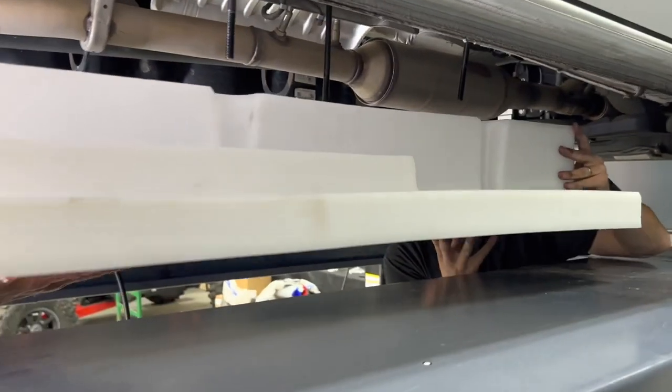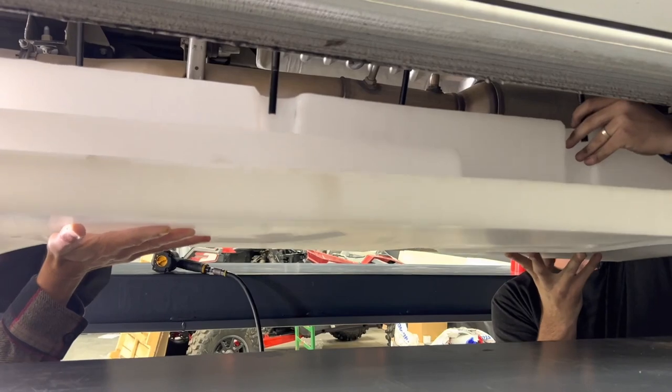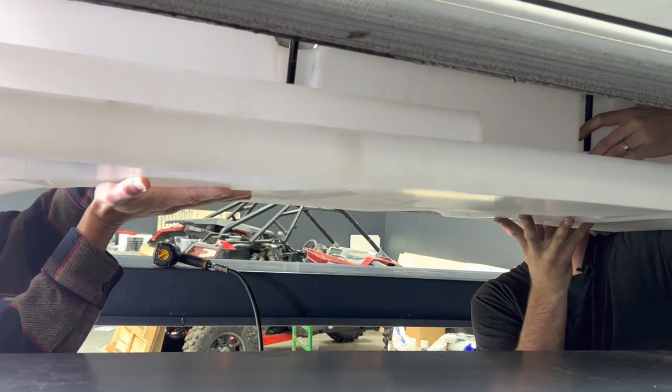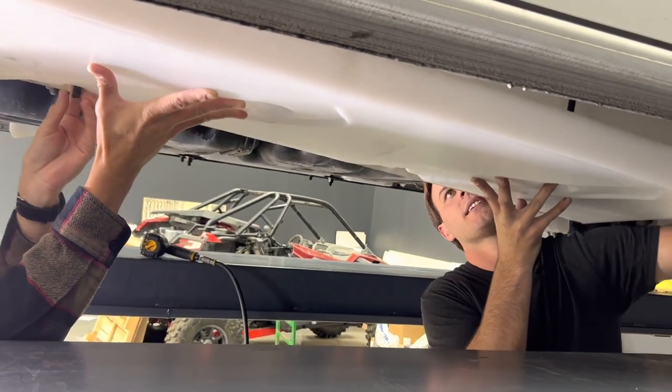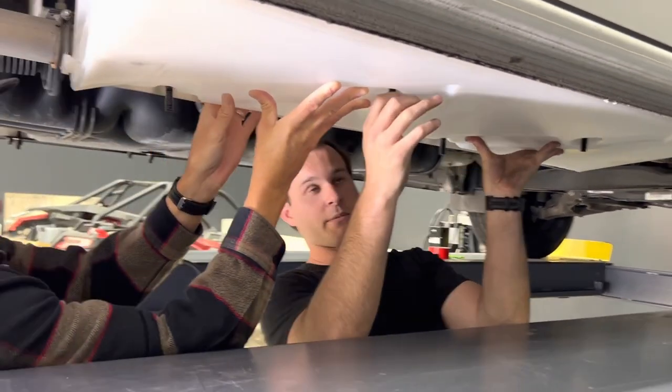Now we'll get this tank lined up and into position — it is a little tricky. We're going to focus on the passenger side stud, making sure it fits all the way through. I got my side in. There we go. It's a good sign when you see threads.